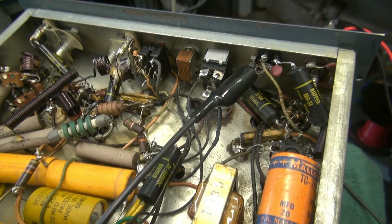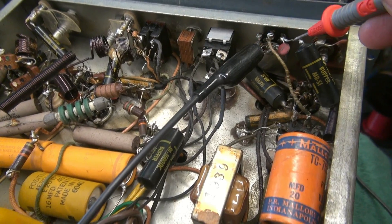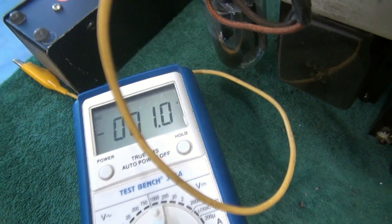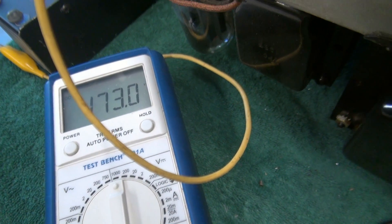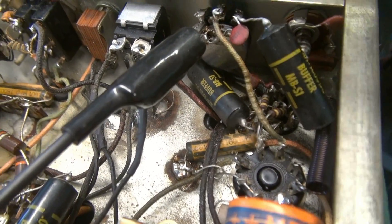Let's take a look at the plate modulation circuit. I think I know what the problem is. I'm going from ground to the input of this pot with my meter — you can see there's nothing there. Now I'll flip the transmit switch — I've got 173 volts there. I bet that Black Beauty cap is bad. Let's change it out.